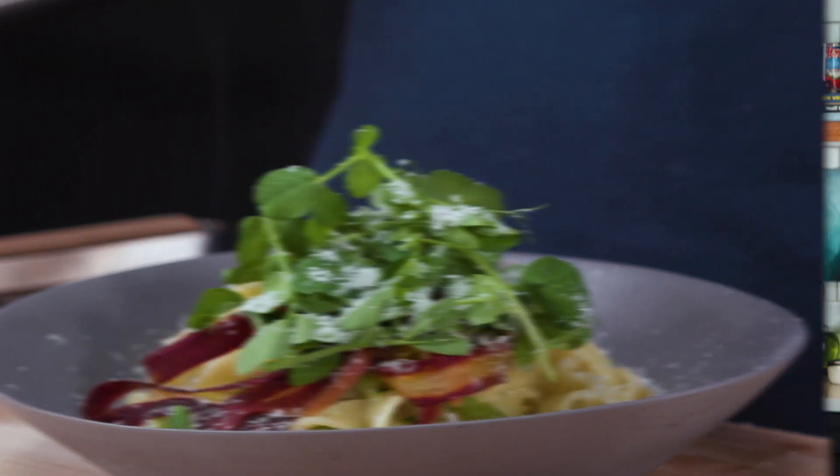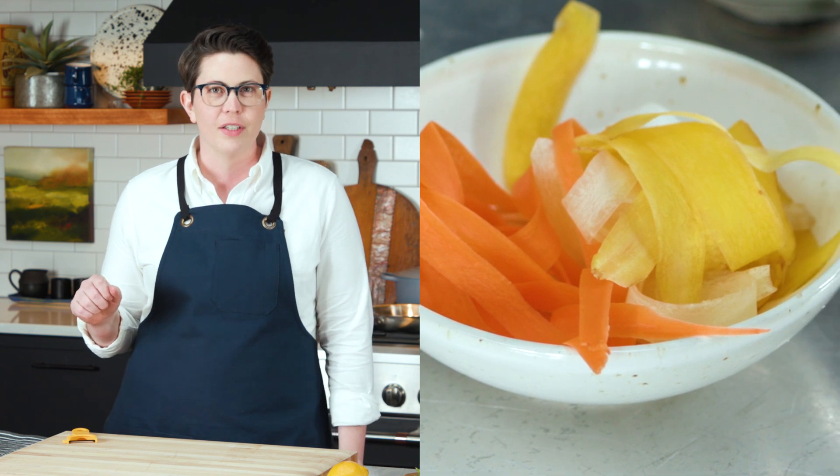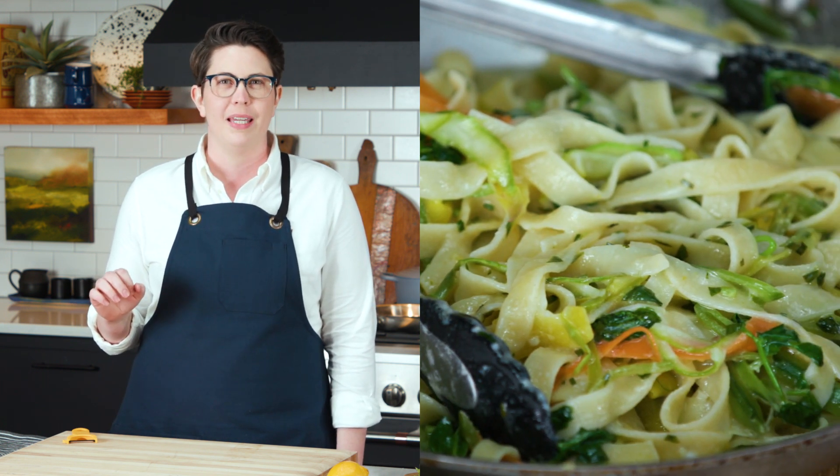Pasta Primavera is going to usher in springtime with fresh veggies like shaved carrots, asparagus, and thinly sliced crunchy peas. It's a pasta to die for.